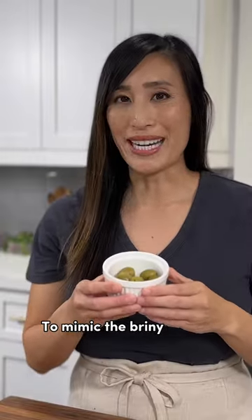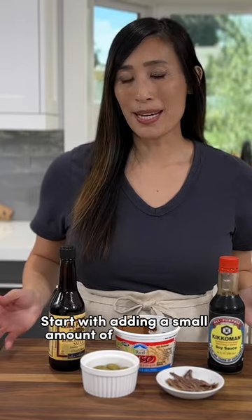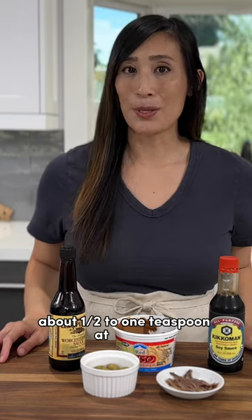To mimic the briny flavor, add in some finely chopped olives or capers. Start with adding a small amount of substitute — about a half to one teaspoon at a time.